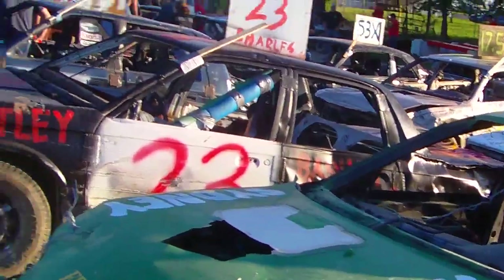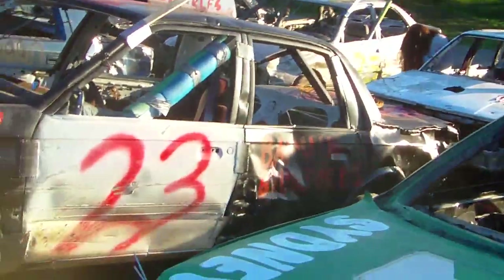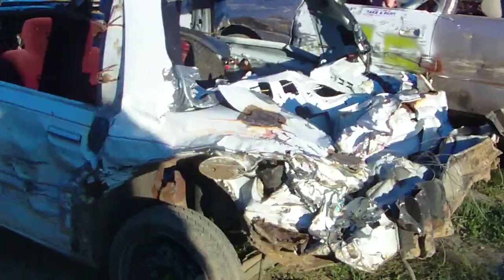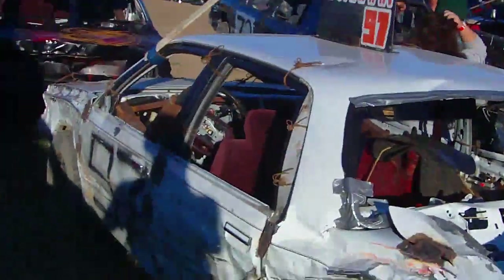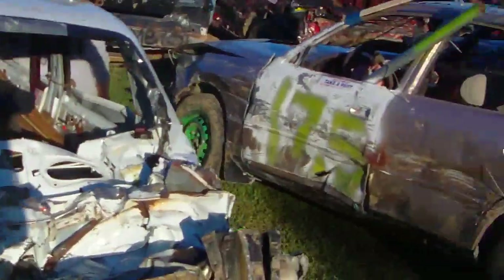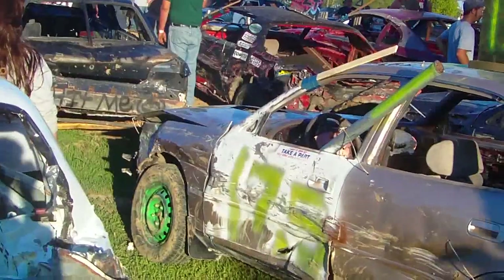Number 23 ran in the figure eight yesterday, now it's here for the Derby today. There is a car that took third place yesterday — ended up getting stuck against the wall with Brandon's car. The front strut got laid over pretty hard on the front passenger side, but they fixed that, put a new strut in overnight, and the car is good to go again. This car ran figure eight and then tried to run in compacts but didn't last long — something broke up front, they fixed it and brought it back today.